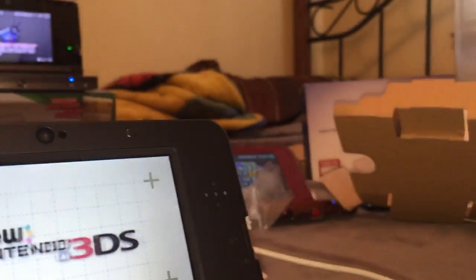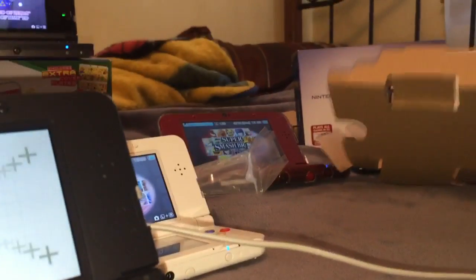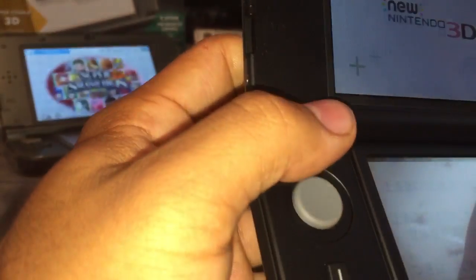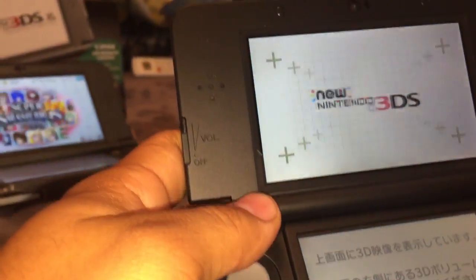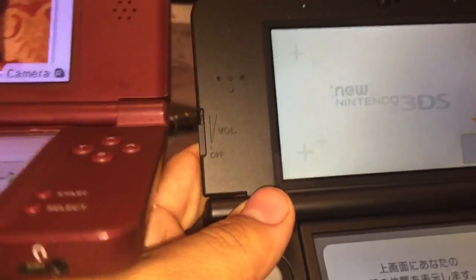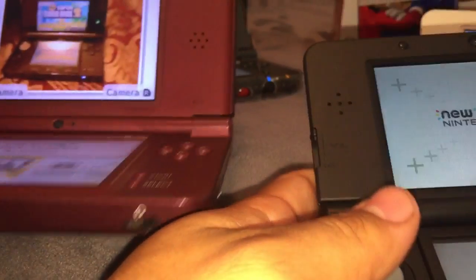In the background you can see all the DS systems we have — the 2DS is right behind the box, and you can see the bigger 3DS XL. This one definitely works! Just for fun we also brought in the DSi.